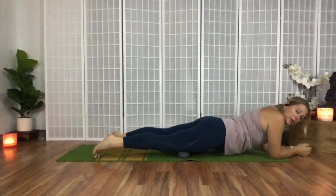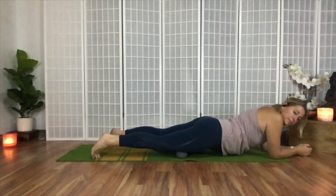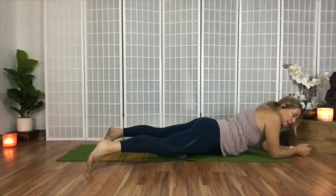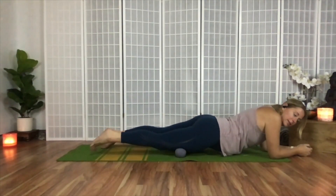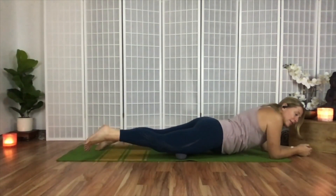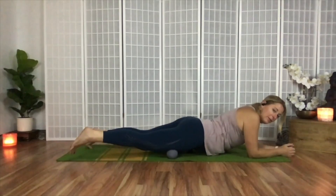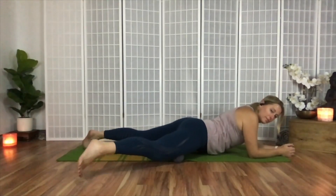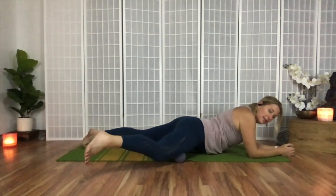Move to one more spot a little bit lower on the quads and squeeze and release there. Then lift the leg and start to swing it side to side — this side can feel even more intense. After swinging side to side, lift and kick the leg out. Move up or down a little bit and swing again. The first technique was contracting and relaxing; the second was swinging the leg out to the side.